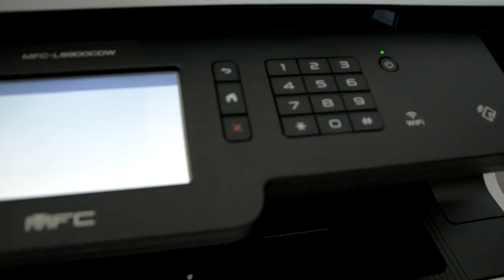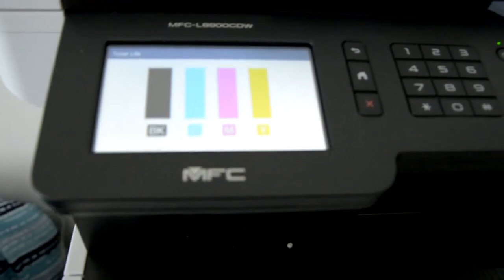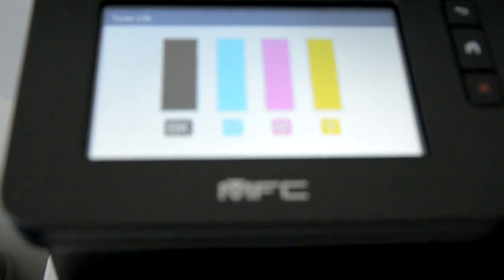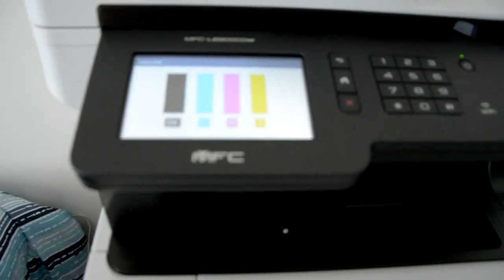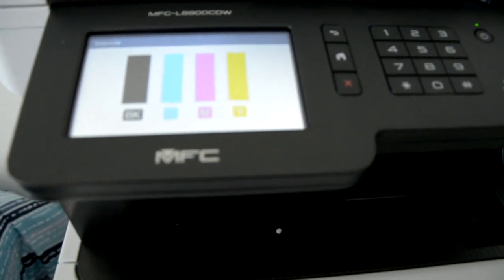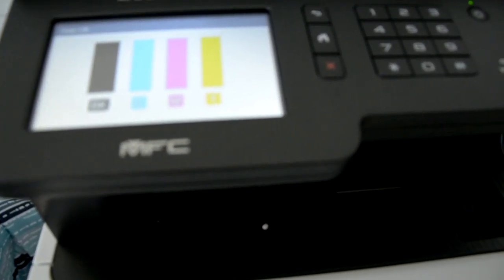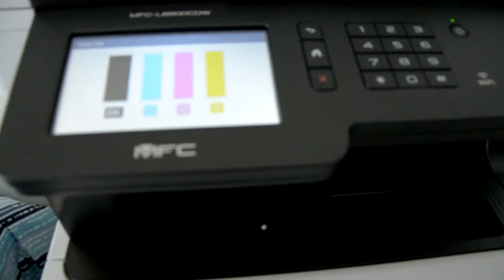Check my toner life — you pretty much have all your toner. These are the standard yields: the black is 3,000 pages, and the cyan, magenta, and yellow are 1,800 pages.